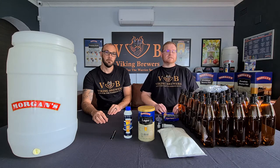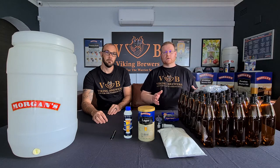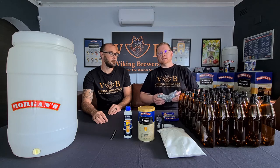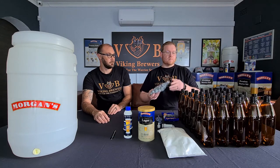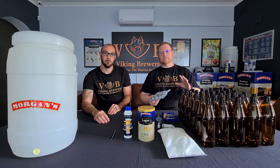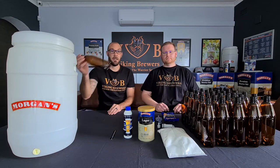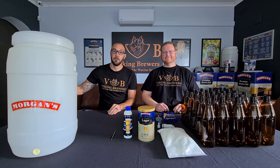The added benefit is with fewer bottles to fill it speeds up your bottling process. The next item you'll find is the set of Morgan's PET screw caps — combined with having fewer bottles, your entire bottling process becomes easier and quicker, and unlike glass bottles the PET bottles will bounce, they won't break.